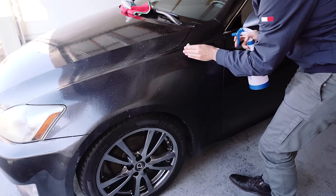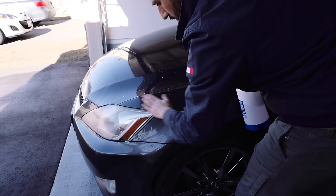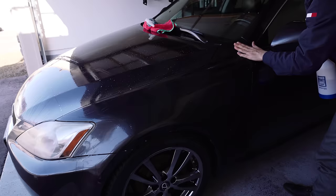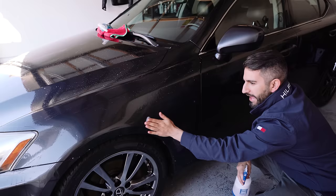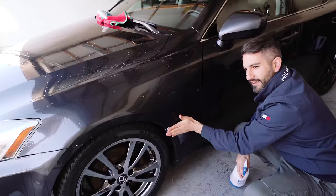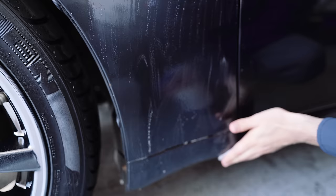Just light motions, no pressure, and you're going to feel it and hear it - you're going to feel it when you're catching all that dirt. As I mentioned, the bottom of the car is always the dirtiest. As you come down, I feel it getting rougher. Can you hear that? It's getting rougher, grittier as we go down here. More lube - especially on this rocker panel.